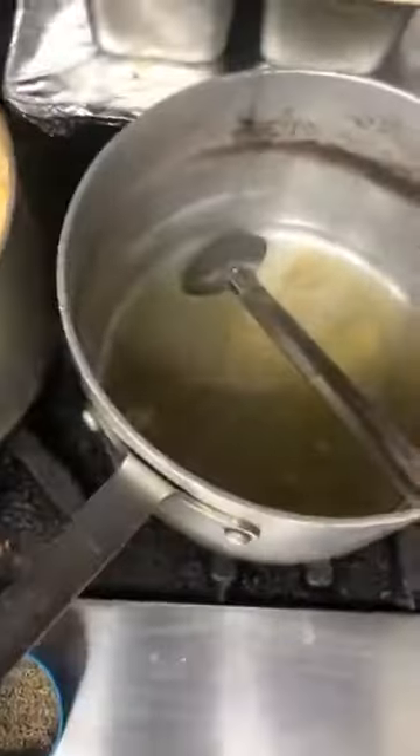Hello and welcome again to my kitchen. I promised you I will show you how to make the shahi paneer without onion and without garlic. So here I am. We are going to start the recipe right now.